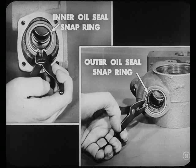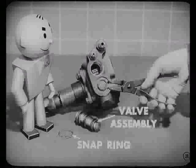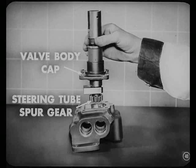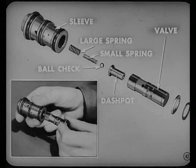Now you're ready to start on the valve body. First, we remove the valve assemblies from the body by removing these large snap rings at the outer ends of the valves with snap ring pliers. Now we can remove the valve body cap and the steering tube spur gear from the valve body. We just pull this valve out of the sleeve. Then the dashpot, together with the small and large springs and the ball check, fall out in our hands. Be sure and keep those assemblies together because the valves have to go with the sleeves they're fitted to.